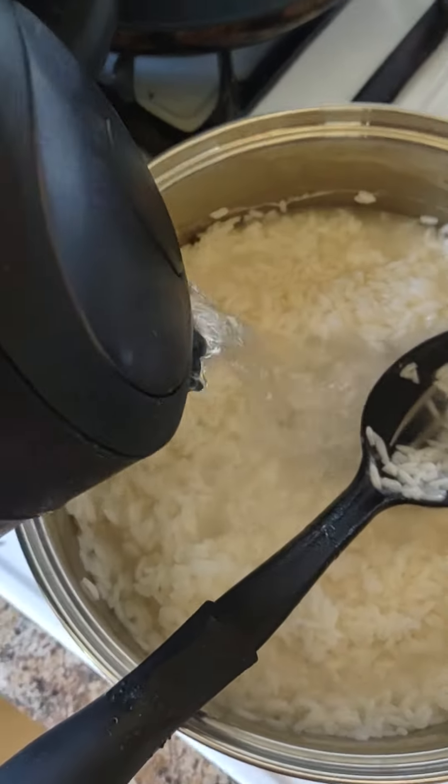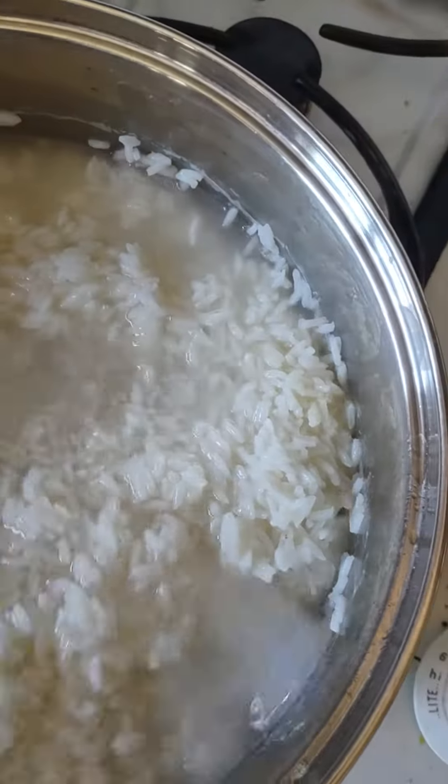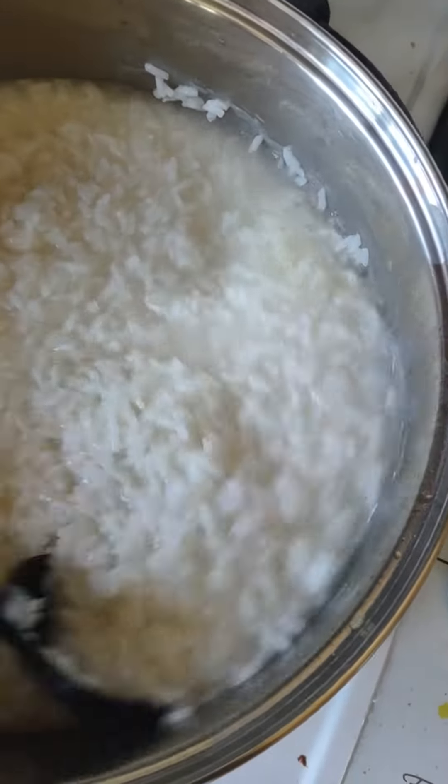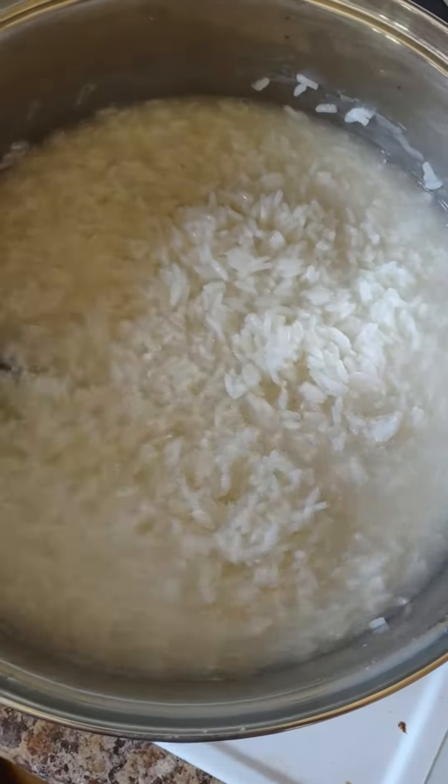When cooking rice, never put cold water in it. Always put hot water — you don't want to seize up the rice, you want it to cook nice and slow.